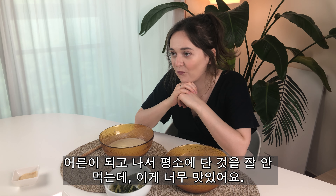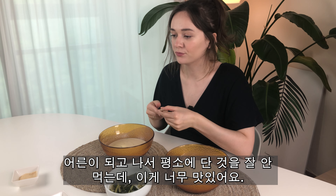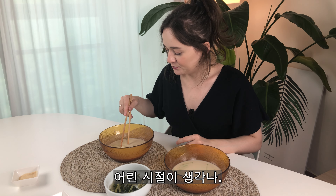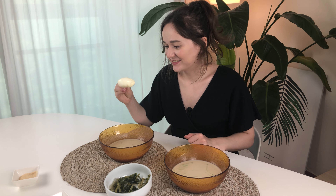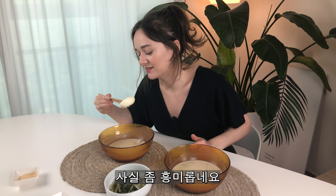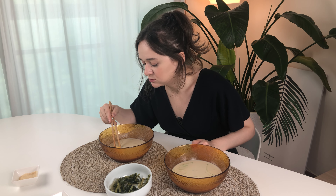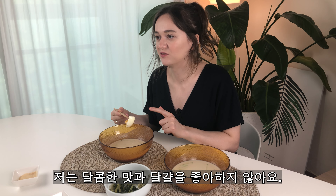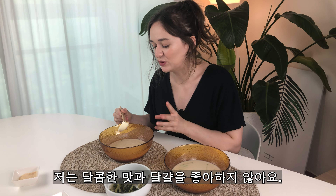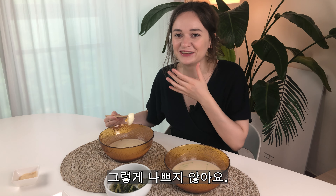After I grew up, I also usually don't eat sweet things. But this is so good. It reminds me of — how can I say — childhood. Let's try it with the eggs. It's a little bit interesting. That I am not a fan of — the sweet and the egg together. Actually it's really hot. It's not that bad.